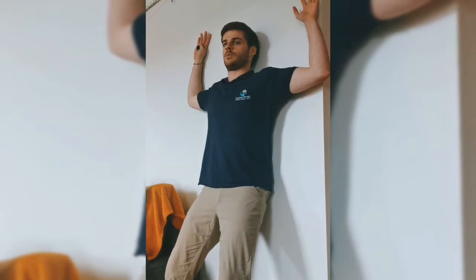From there, you're going to take your shoulders back, elbows back, and wrists back against the wall to create a kind of W shape.